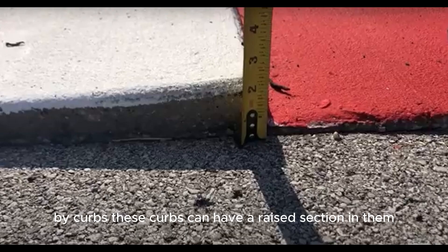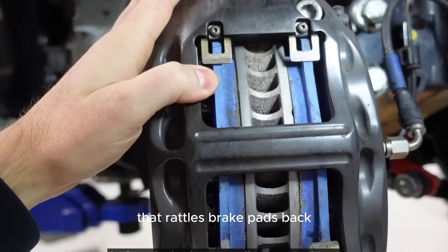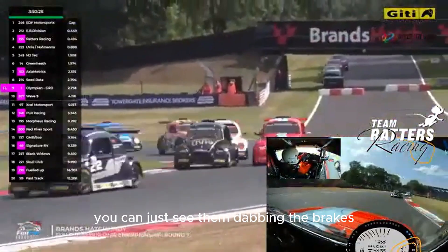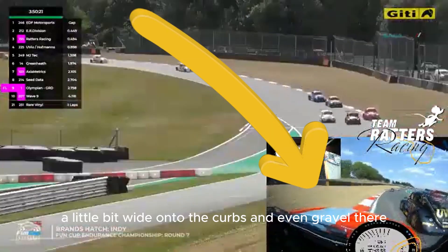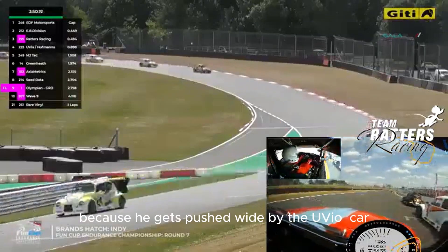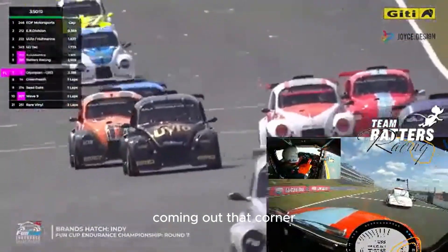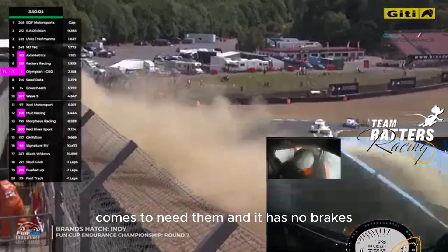These curbs can have a raised section in them up to two to three inches high, and that rattles the brake pads back. What you often see drivers doing is dabbing the brakes before the main braking zone. Here he gets pushed a little bit wide onto the gravel and rides the curbs on that side because he gets pushed wide by the other car. So he's ridden on those very high curbs from the back corner, knocking the brakes out of the way — and effectively has no brakes when he comes to need them.